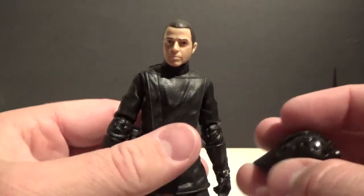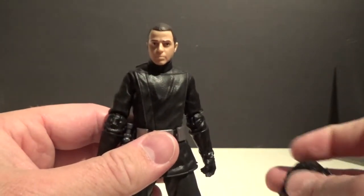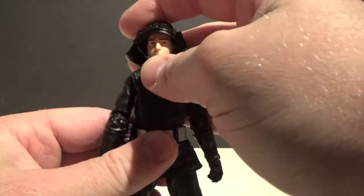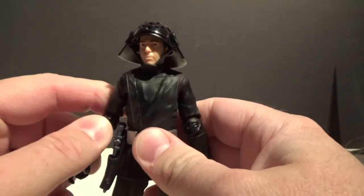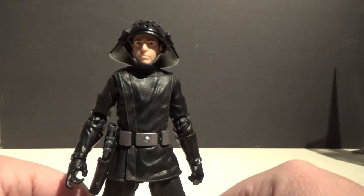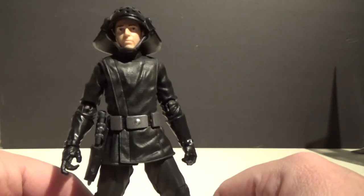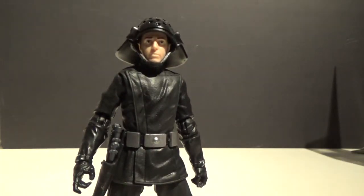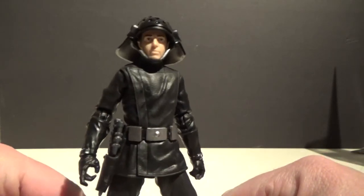I still find it funny that this character was actually chosen to be part of the first 12 back in the late 70s, because it wasn't really a standout character. There are probably a lot of characters you could have chosen — from the Cantina, or even Grand Moff Tarkin, who didn't even make it as a figure until the Power of the Force 2 in the 90s. I thought Tarkin probably should have been in that first 12 instead of this guy, but you can't change the past — that was 40 years ago.